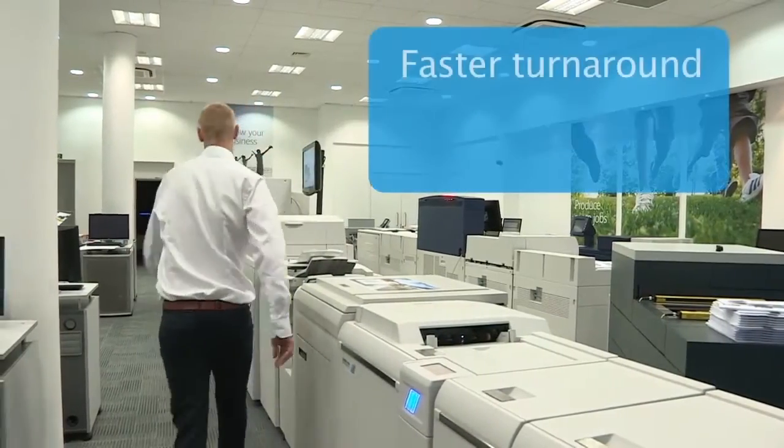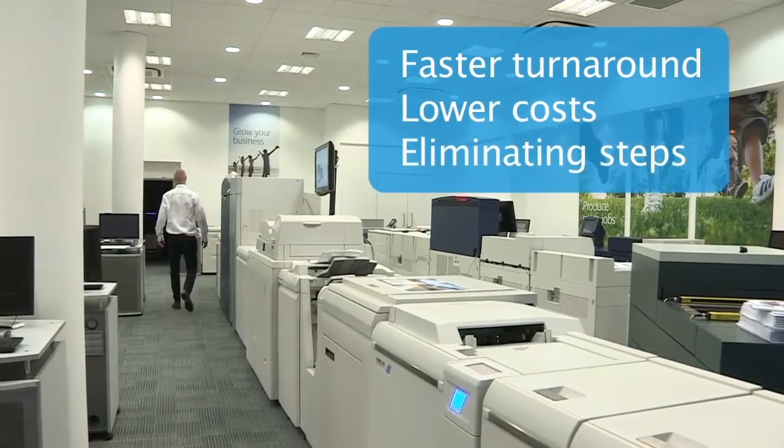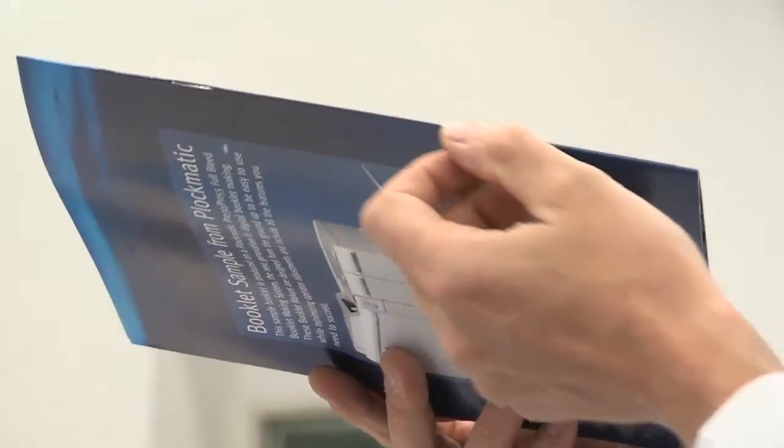This translates directly into faster turnaround times and lower job costs by eliminating multiple offline steps. The crease function of the RCT module enhances book appearance by eliminating cracking of toner on the spine.